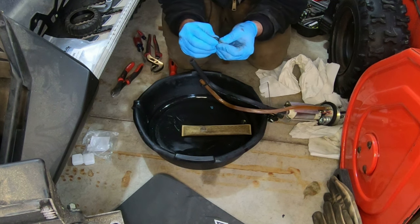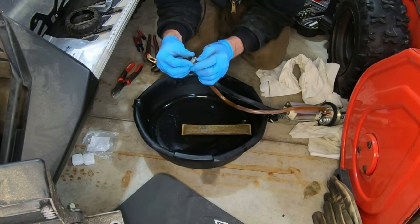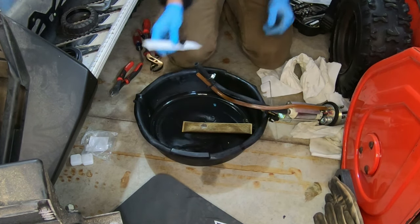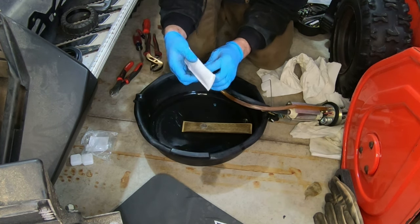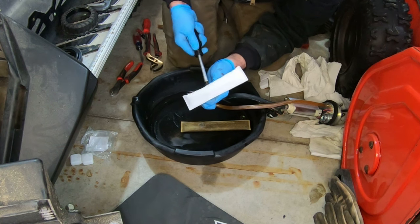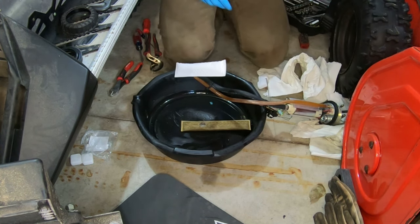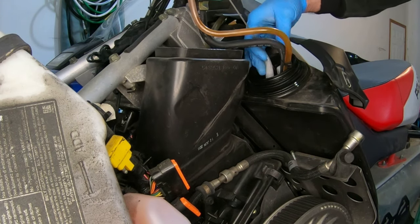Now we just got to slip a normal hose clamp on there. Hold the same size. Put that back in like so.